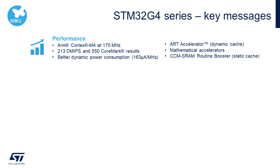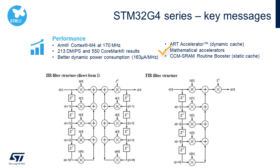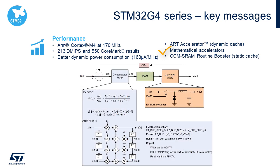Now let's take a closer look at the key features found in the STM32 G4 Series. First is performance — more than doubling the F3 performance, the G4 is built with a 170 MHz ARM Cortex-M4 core, delivering 213 DMIPS and 550 CoreMark. The G4 includes the ART accelerator dynamic cache for near-zero wait-state performance from flash, the CCM SRAM booster for optimizing critical control loop code, and two new math accelerators: the CORDIC for trig functions and the FMAC for filtering. The FMAC filter math accelerator can implement FIR and IIR filters, ideal for the 3-pole 3-zero compensator in digital power applications, and can execute five to six times faster than the CPU.